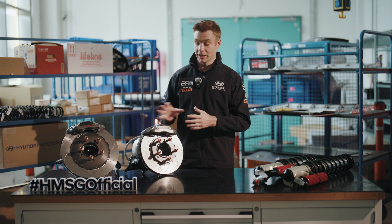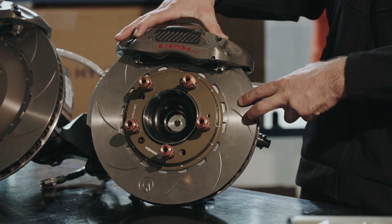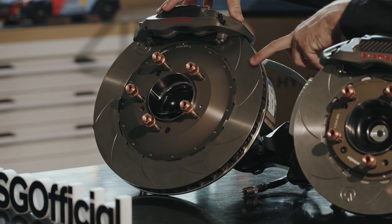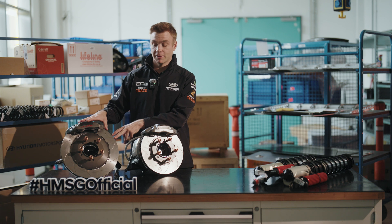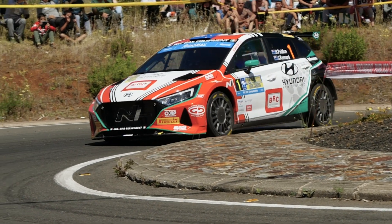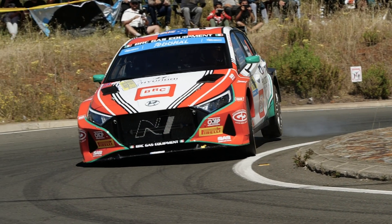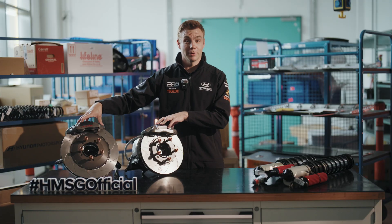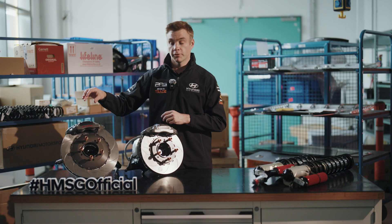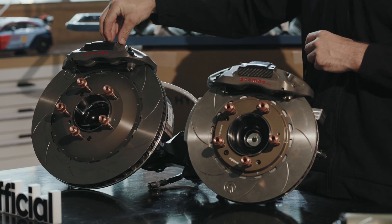Starting with the most obvious thing we can see here: the brakes. The gravel setup uses a 330mm brake disc compared to the tarmac setup with the bigger 355mm brake disc. The bigger brake discs give extra brake performance and also help with cooling, because on the high grip surface we're creating a lot more temperature and demand on the brake system. We're actually using the same brake caliper whether it's gravel or tarmac, but the brake pad can change — we'll often use a higher brake compound on tarmac to stop the car quicker.